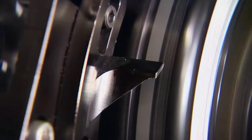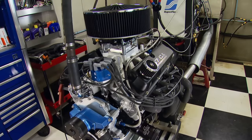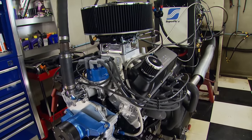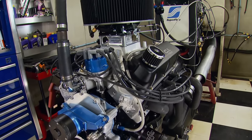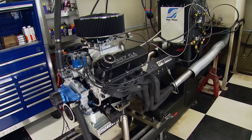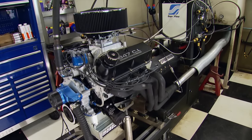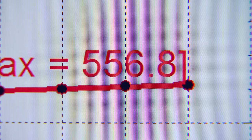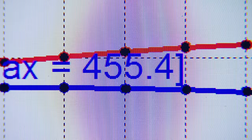Our next step is to add two degrees of timing for a total of 34. All the reported numbers are peaks at the RPM we're taking the engine to at this point. The result: 541 horsepower and 456 foot-pounds — still picking up. So we'll leave it at 34 degrees but push it from 4,500 to 7,000 RPM, yielding 556 horsepower and 455 foot-pounds.